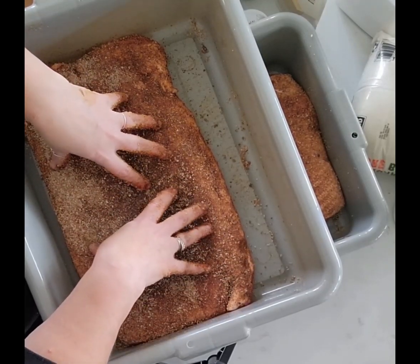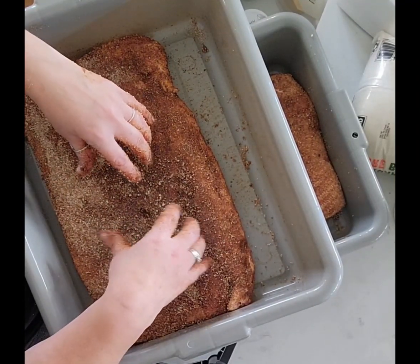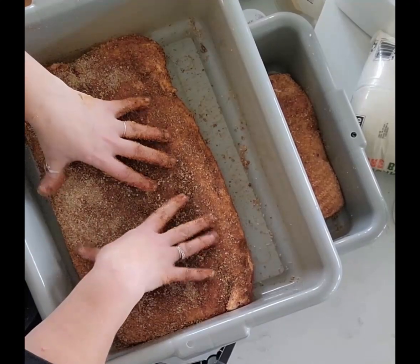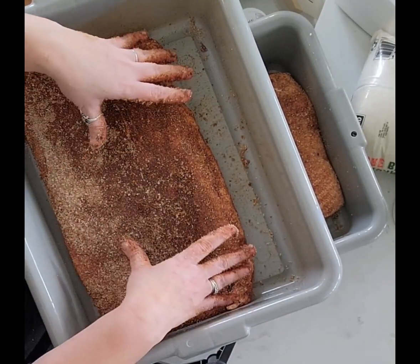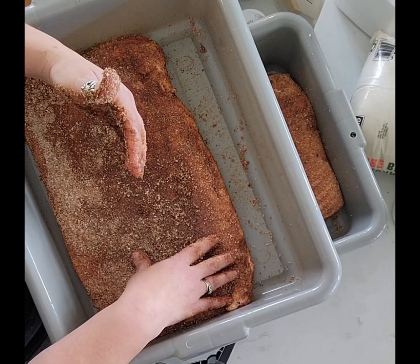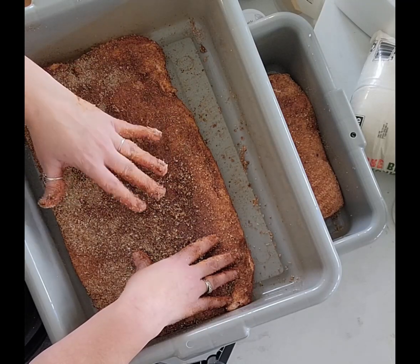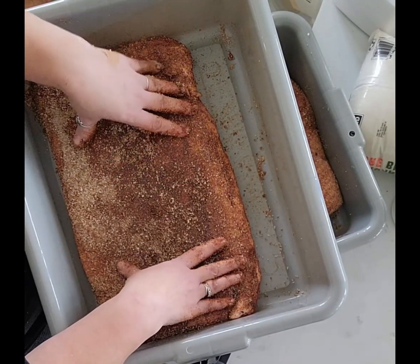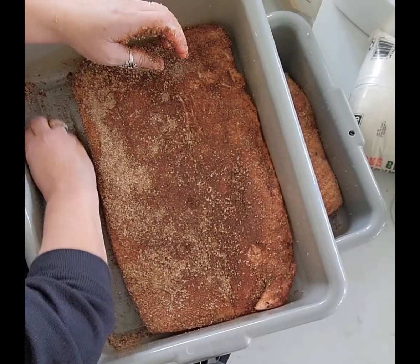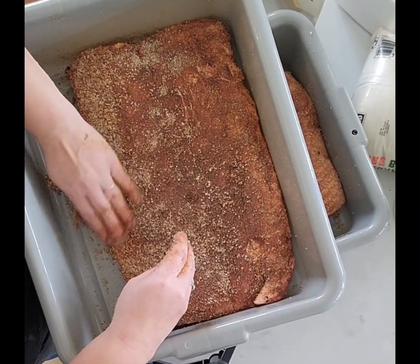Whatever cure is left on the meat, we're going to wash it off, pat it dry, and then put it back in the fridge without a cover. All modern fridges are frost-free, so they dry out the outside of the meat — and that's what you want. Then I'm going to put it in the smoker. If you don't have a smoker and want to use the oven, you can absolutely do that. I would have added liquid smoke at the cure stage for the oven method, and I believe there's a per-pound ratio for how much to use to get that nice smoky flavor.